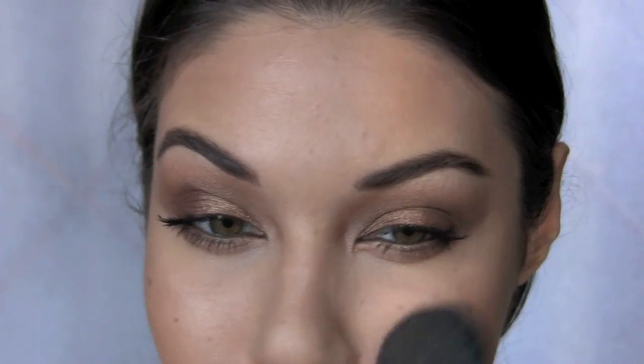For blush, I don't really want to do too much color. I'm actually just going to stick with a bronzer. I'm using the NARS Laguna bronzer to get this really bronzy look on my cheeks without adding too much color.